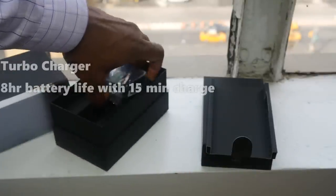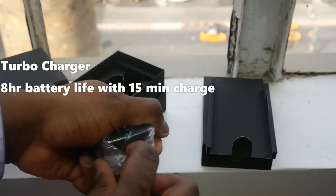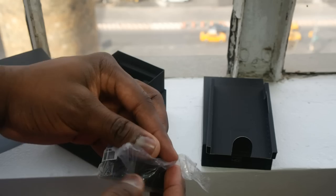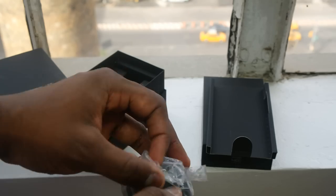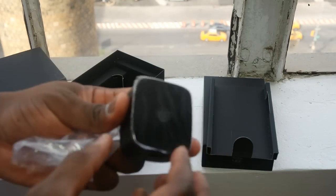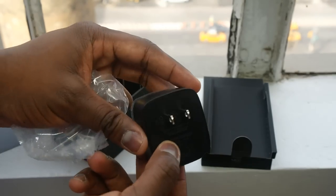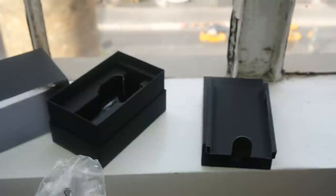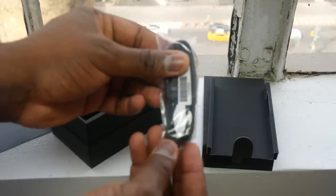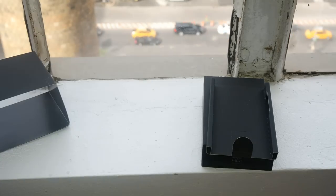Now underneath there is the new Turbo charger. This charger will allow you to charge your Turbo for up to eight hours of battery life on just 15 minutes of charging, or even slightly less, according to some of the reps I spoke to. So you can quickly charge before you catch a flight and get eight hours of use. I was told this will also work with other Moto devices. And you've also got a micro USB cable included.